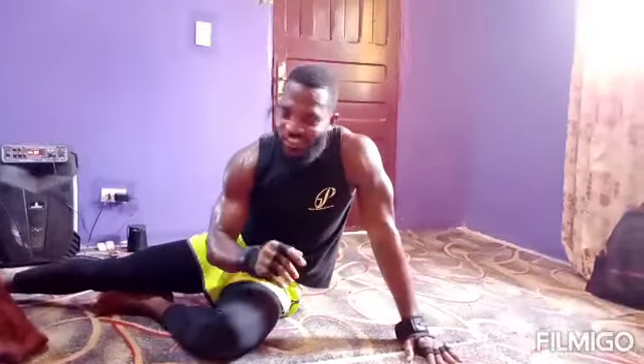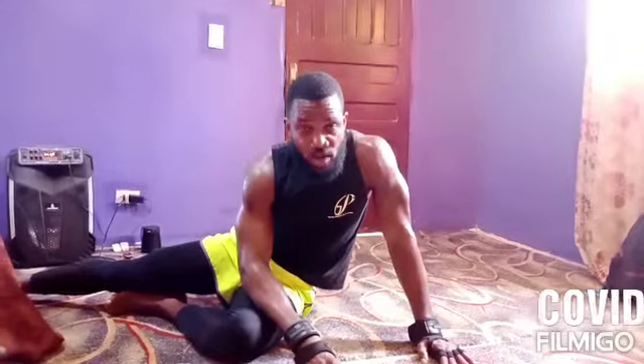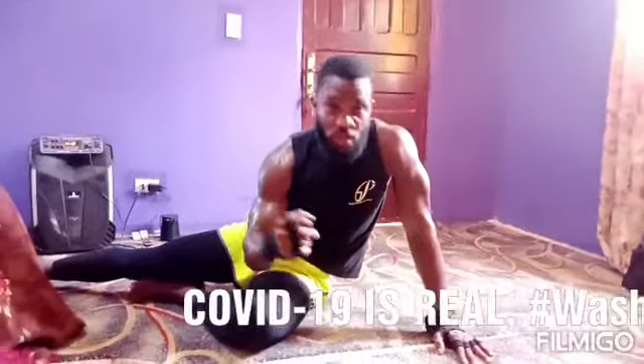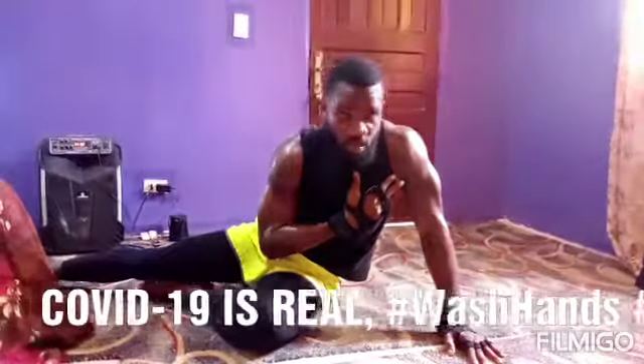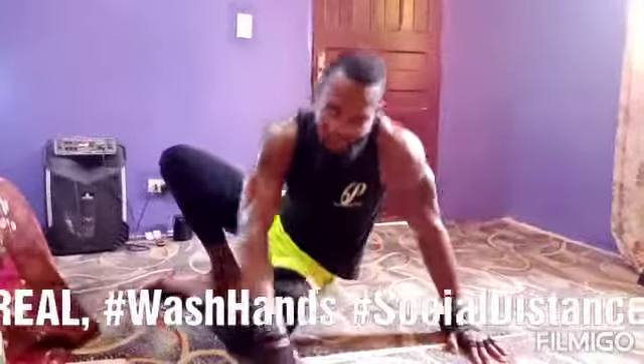When you're done, I bet you feel something better. Remember, coronavirus is real and it is here, so we got to work at home. Nothing should stop you. This is T-Press Health and Fitness and I'm your training partner Press. Thank you for working out with me.